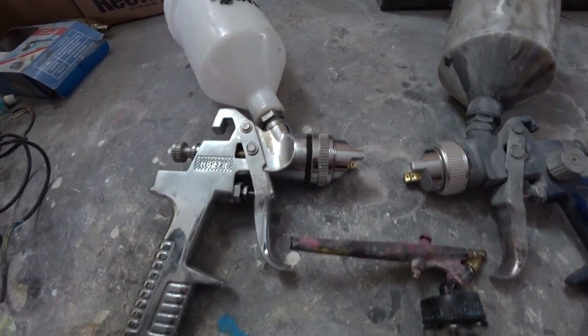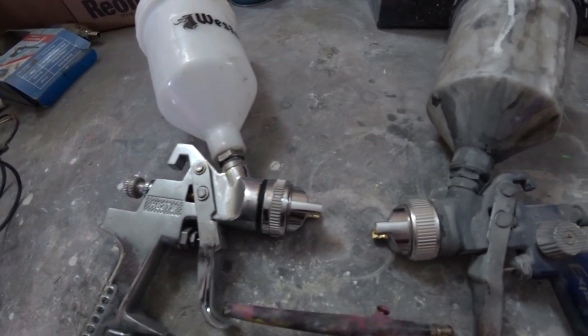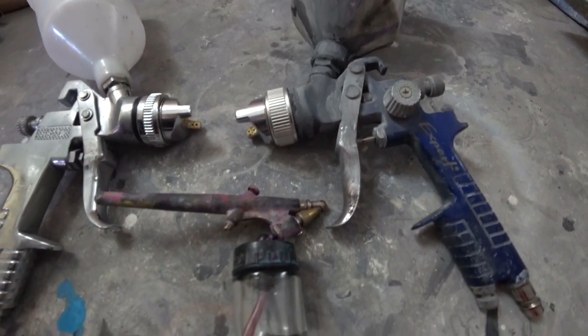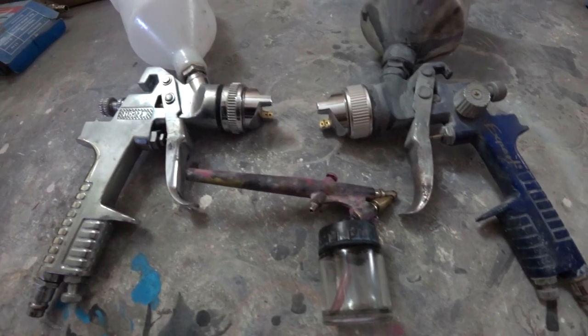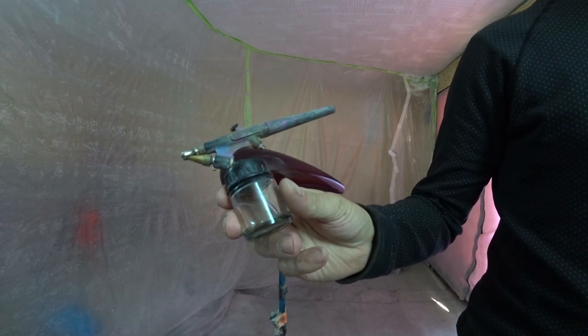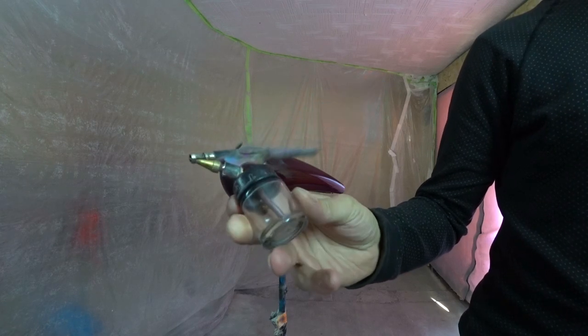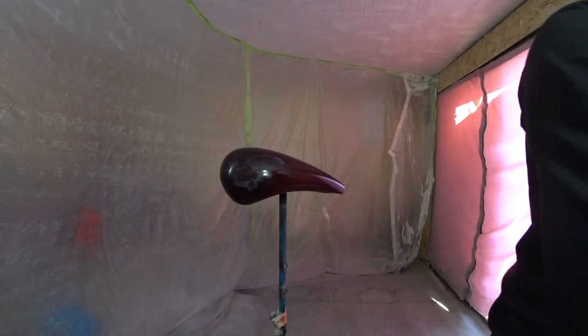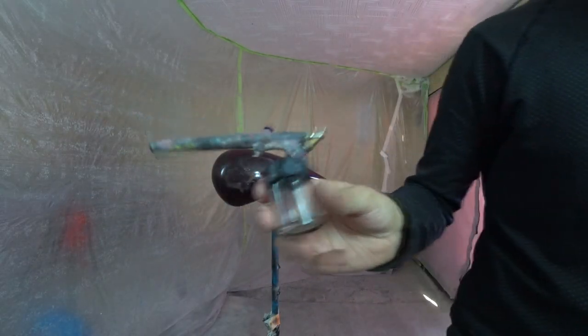Hi guys. A few days ago in the comments under one of my videos I was asked about my spray gun. So in this short video I decided to tell you about my painting tools. First of all, I'll tell you about my airbrush — this is a Concord. Simple and cheap tool. Yes, it's not a professional airbrush, but it is good for my purposes. Cheapness is its advantage.